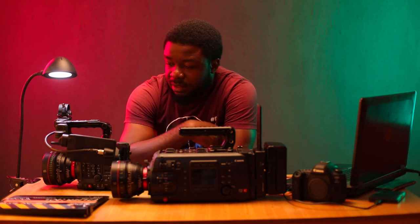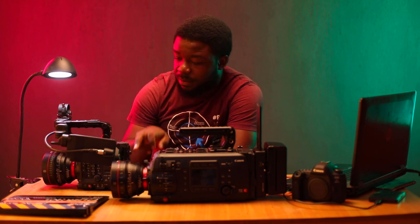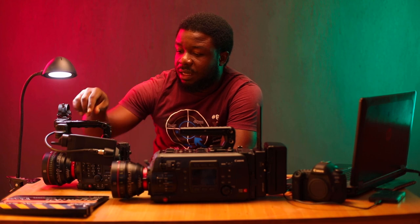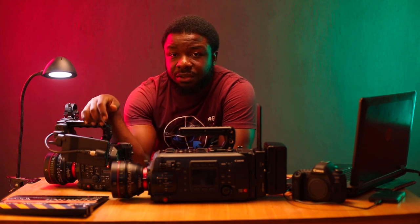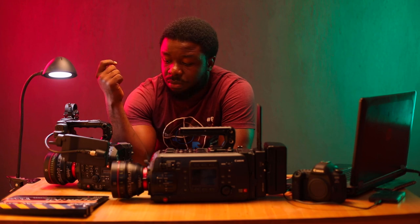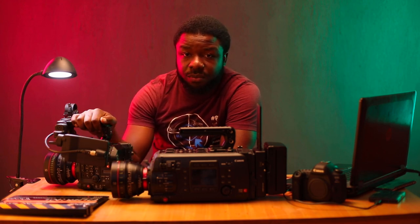The C500 Mark II goes for about $15,999 basically, and you get the body, a battery, a 512 CFexpress card, the grip, the mic holder, and a 5-inch monitor. Out of the box, if you could find any old tripod and an EF lens, you could literally put it on and start to shoot. You can kit it up more if you want — add a matte box, extra rails — but at the minimum it goes out of the box ready to shoot.